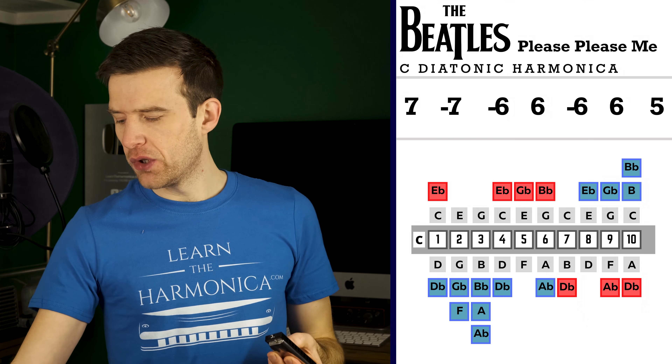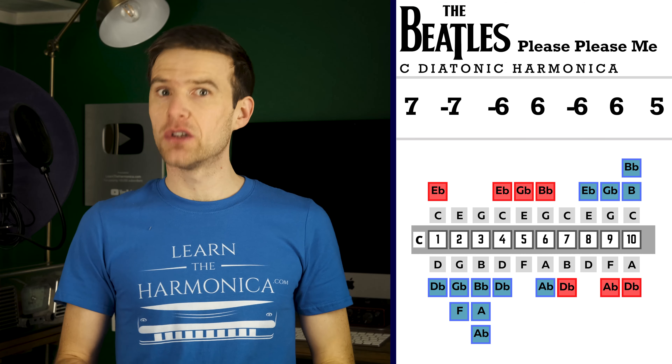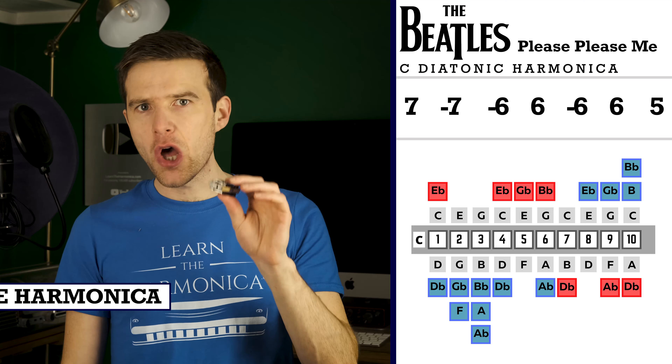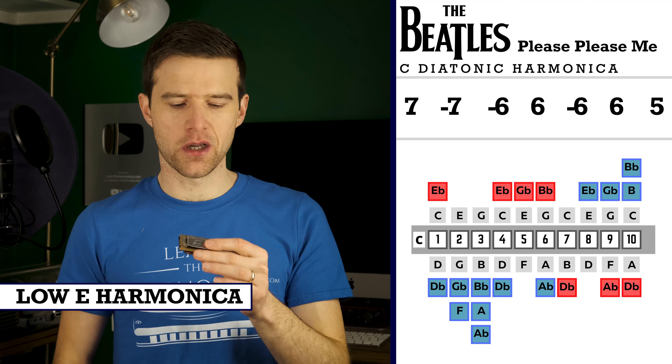So I'm playing this on a C harmonica, but the original is actually in the key of E. And if you want to play along with the original recording, then you'll need the right key of harmonica — I recommend a low E, which is an octave down from a normal E harmonica.